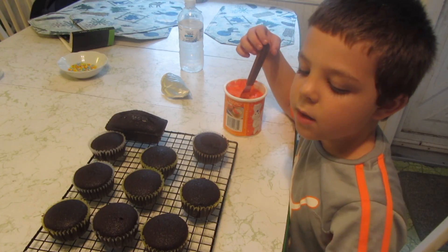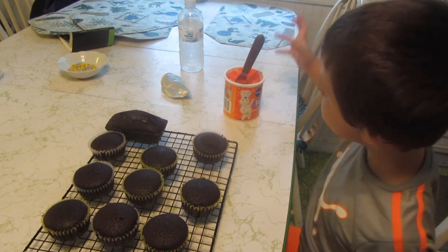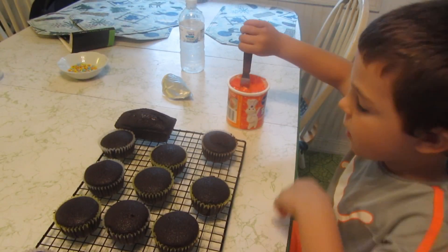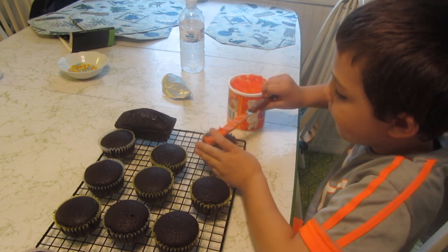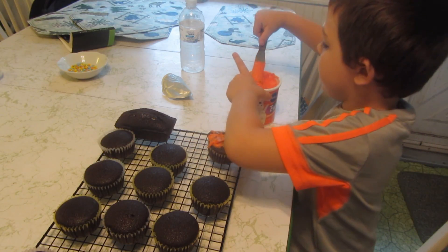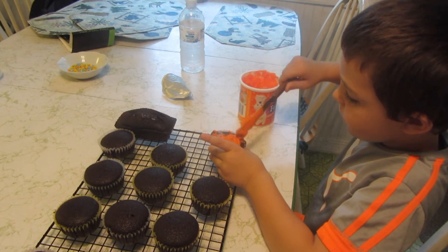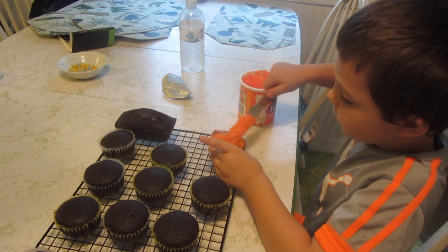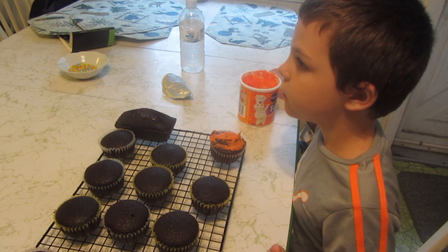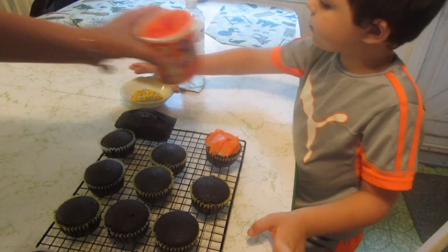Now we're going to put the frosting on the chocolate cupcakes. The frosting is the same color as my shorts — it's a very bright orange. Why don't you try putting some frosting on. Get some more frosting out of this and spread it around. Okay, not too hard — you don't want to rip it apart. So let's put a little more on there. I'll get the sprinkles and you can put some sprinkles on. Grandma will keep on frosting.